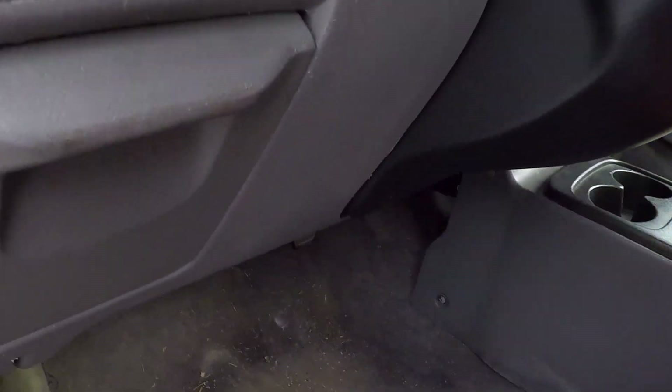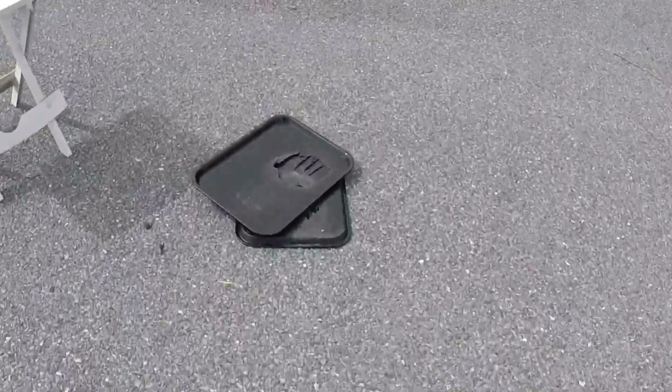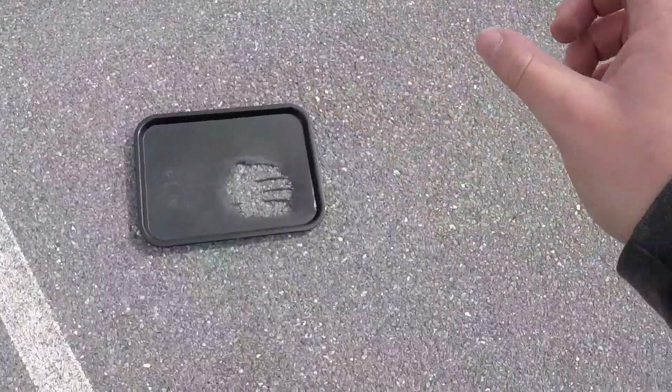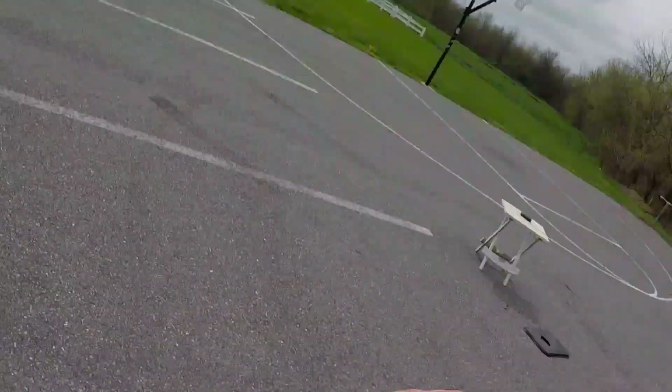There are holes in my tray. So if you're wondering — if you want to do this — get some high quality trays because you will put holes in them. I do know how I put a hole in those trays. That's just stupid. There are holes in my trays.